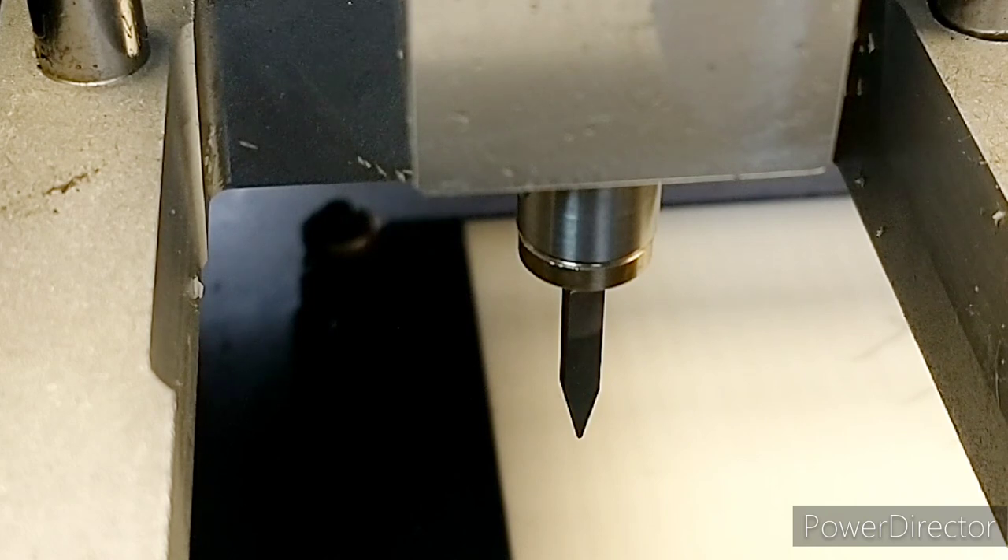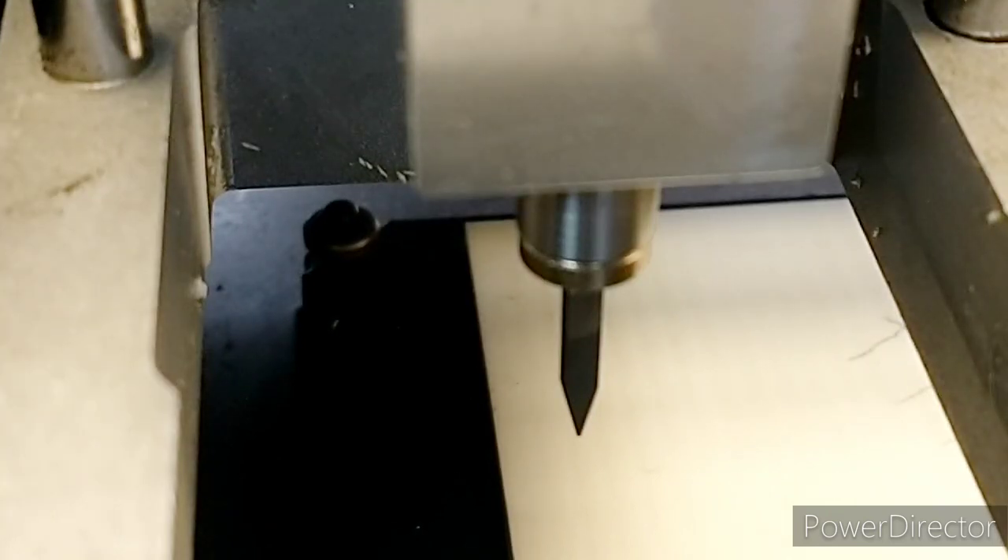The next thing I'll do is put the engraving bit in and see how close that is. Still got about 5mm there — I could probably push the engraving bit a bit further into the adapter. The runout doesn't look too bad, so I think I'll leave it there. I'm quite pleased with how that looks.